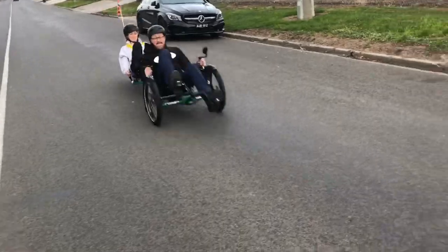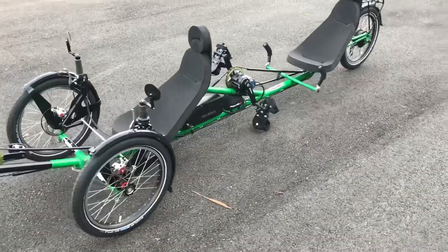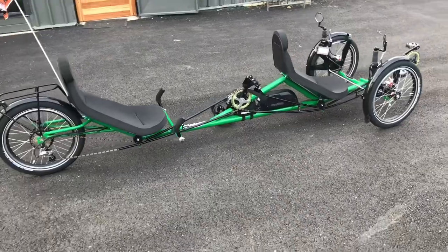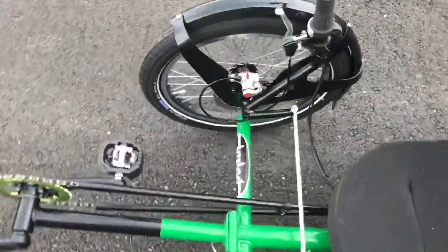Marty and Floyd's Electric Assisted Pinion Driven Front Folding Tandem Recumbent based on the Tri-Sled Gizmo model. Hey guys, recumbent trikes are obviously really stable both when they're sitting and when they're moving. They're a really good platform for people of all levels of ability.